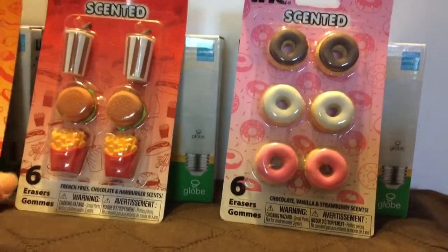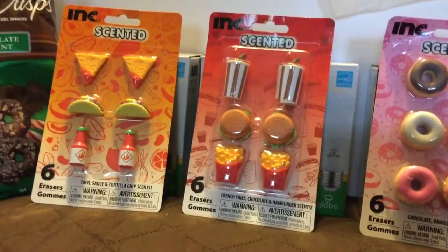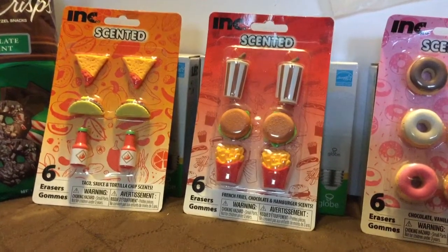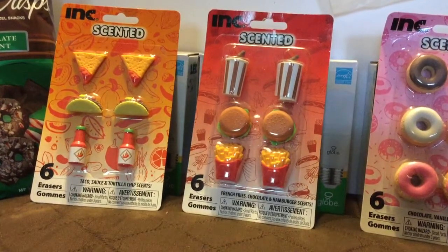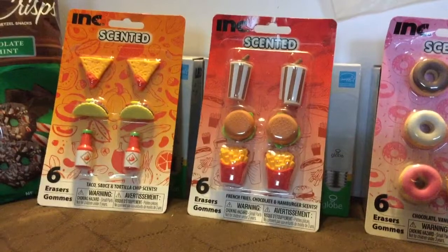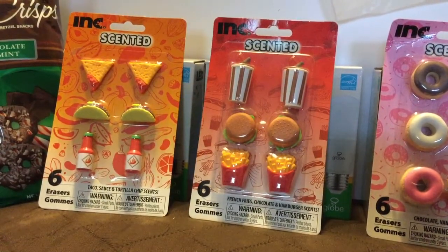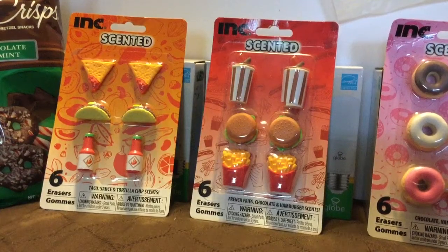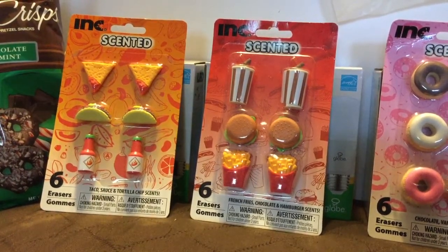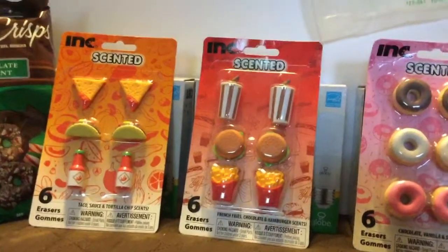That's my last two weeks of Dollar Tree Haul for April 2017. If you enjoy this video, please like, share, and subscribe. Thank you to all my new subscribers, and if you have any comments or questions below, I'd be happy to answer them. Thanks for watching — happy hunting, God bless!